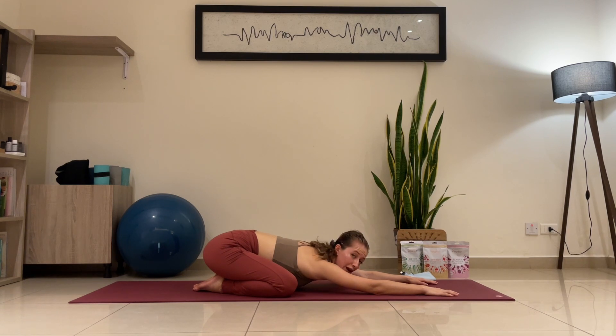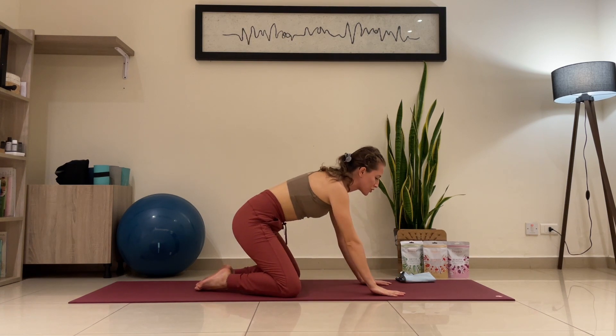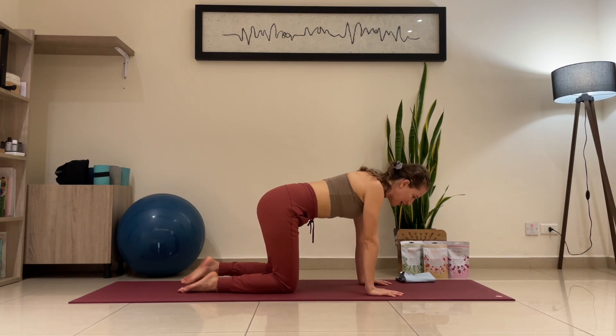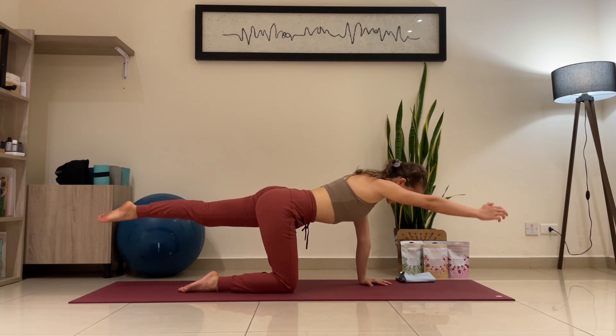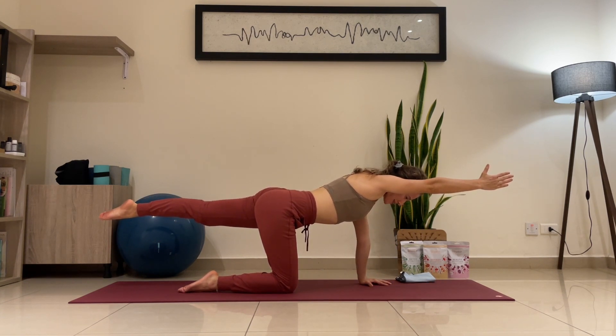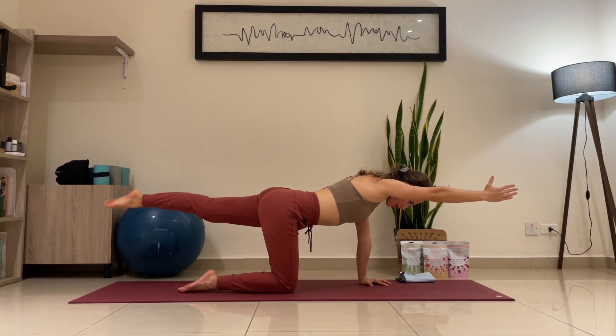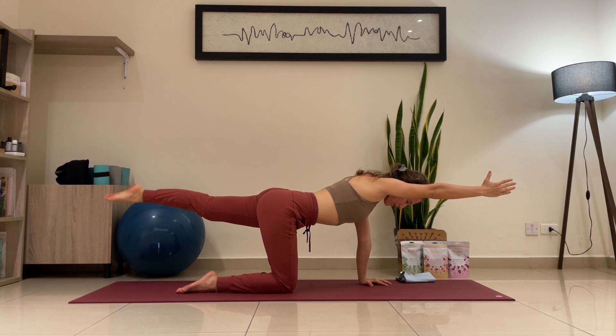Inhale, look forward. Bring the hands underneath the shoulders, back to table pose. Let's bring the left leg up, pointing your toes, and right hand up. Make sure your body's in a straight line — be careful, we tend to lift the leg quite high, so if it's too high, bring it down. Keep breathing, point your toes, point your fingers, straight line. Five seconds, stomach vacuum: one, two, three, core engaged, four.